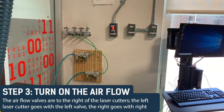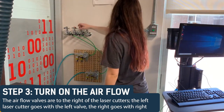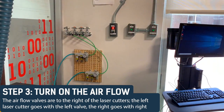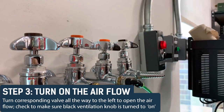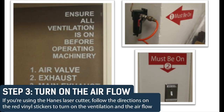Step 3: Turn on the airflow. The airflow valves are to the right of the laser cutters. The left laser cutter goes with the left valve, the right goes with the right. Turn the corresponding valve all the way to the left to open the airflow. Check to make sure that the black ventilation knob is turned to on. If you're using the Hanes laser cutter, follow the directions on the red vinyl stickers to turn on the ventilation and the airflow.